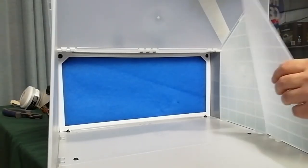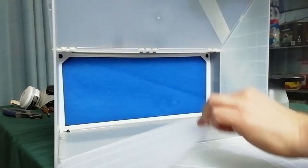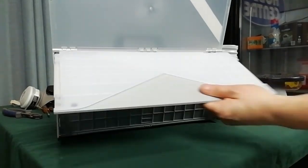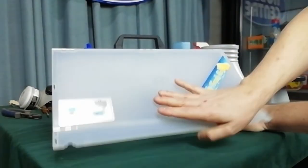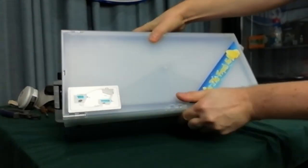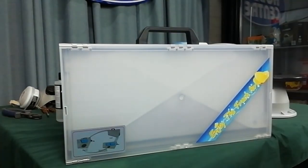As you can see, this is a very portable operation. Good for the part-time airbrusher. And it just folds up.